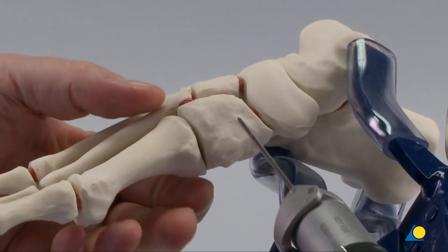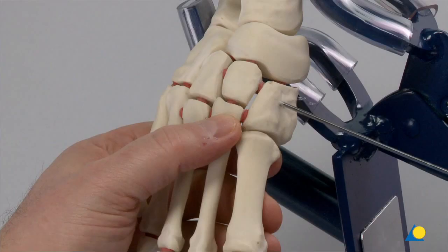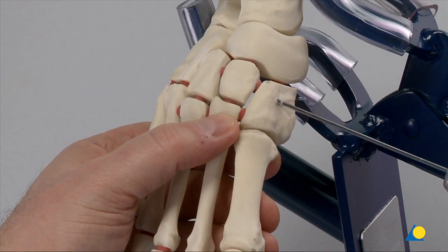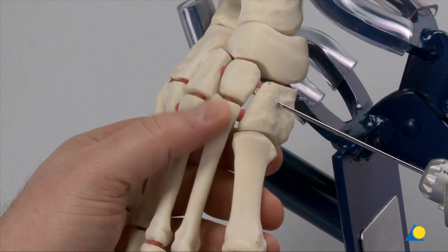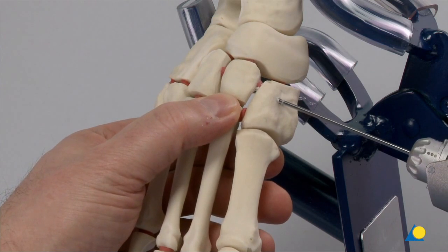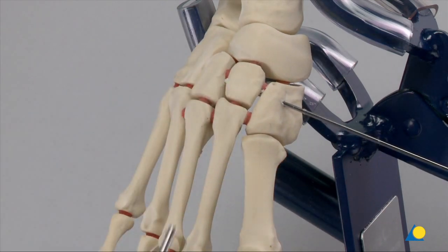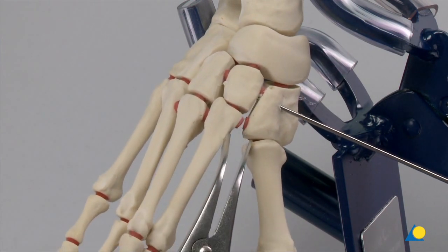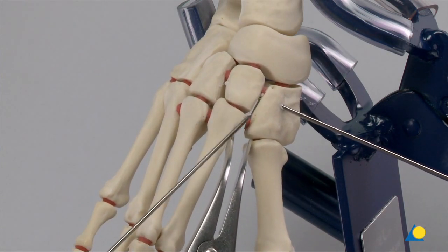In the case of intercuneiform instability, a K-wire can be inserted for provisional stabilization before the definitive ORIF is performed. The K-wire is inserted from the medial cuneiform and directed rather dorsal because there are a number of structures more plantar that should be avoided. The K-wire has addressed the instability between the cuneiforms but not the Lisfranc instability.